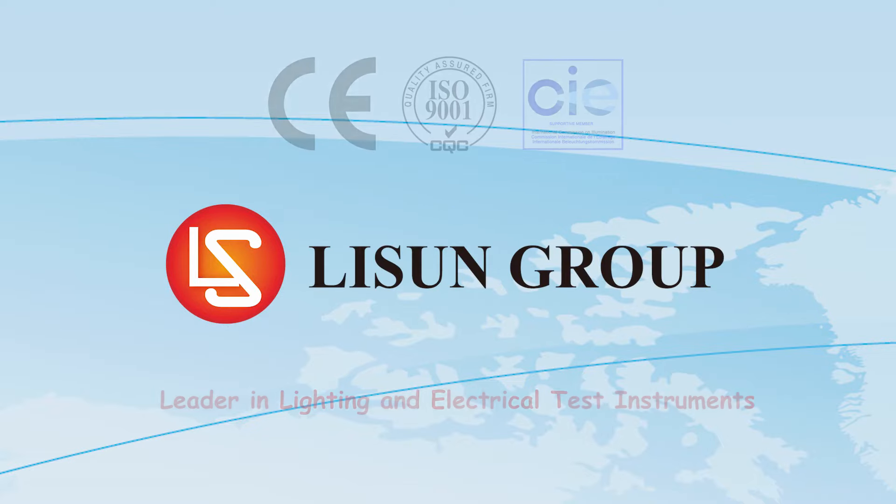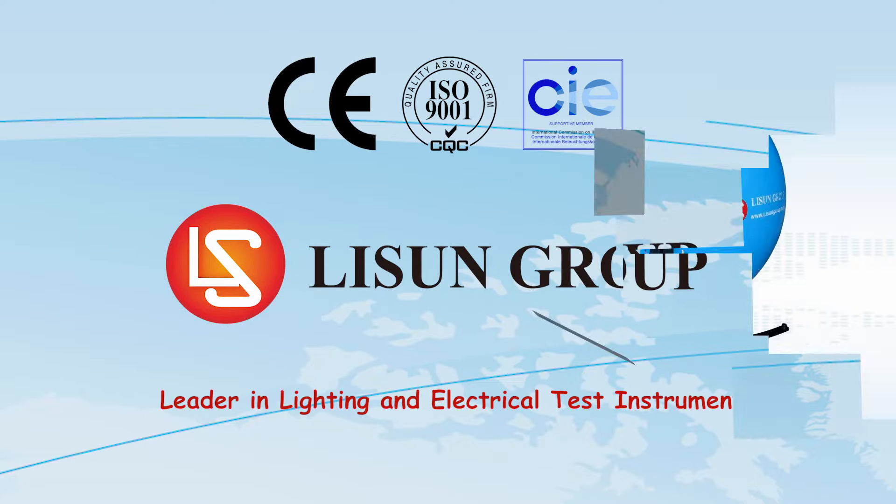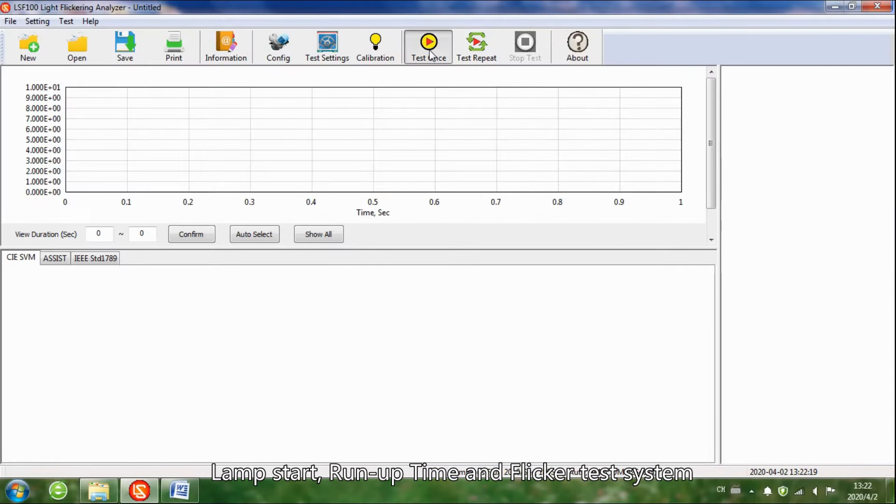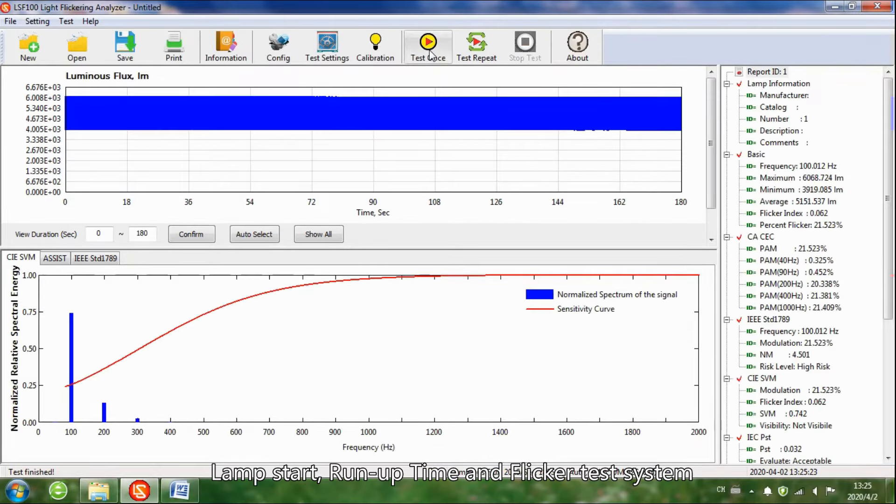Lassun is a leader in lighting and electrical test instruments. Hello everyone, let me introduce to you the lamp start run-up time and flicker test system.